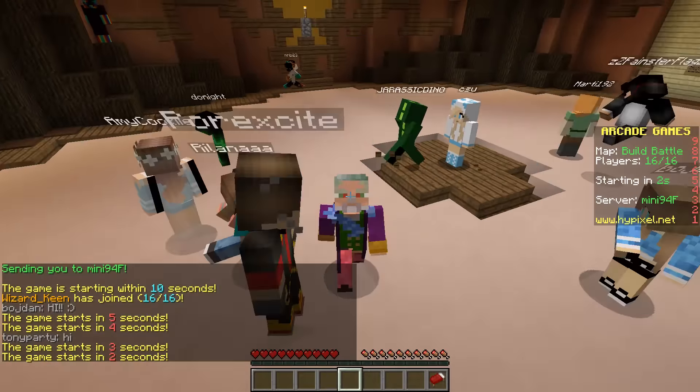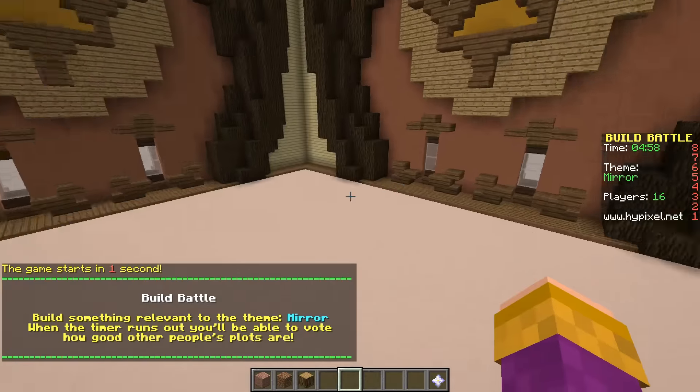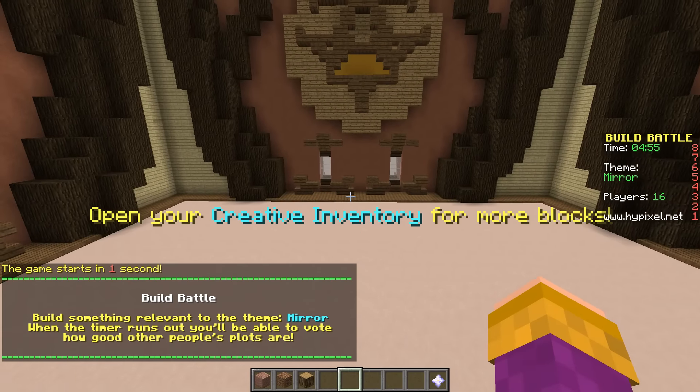Hello and welcome to Build Battle with me, Wizard Keen. This Build Battle, we have got something on the theme of Mirror.